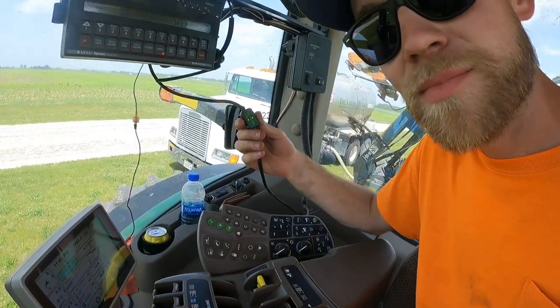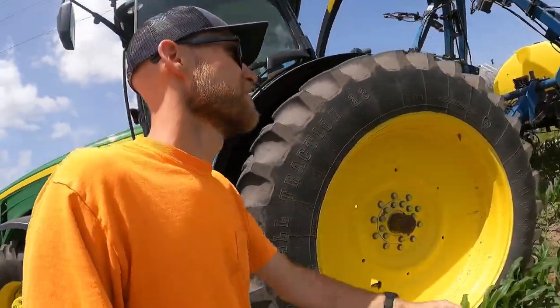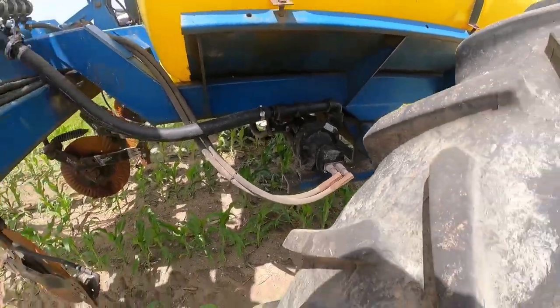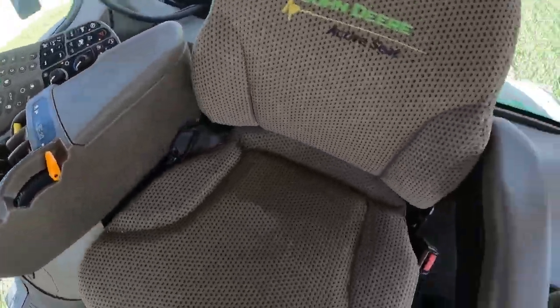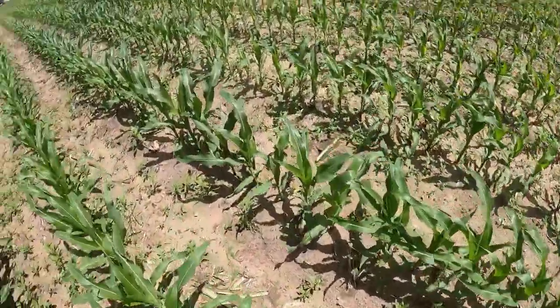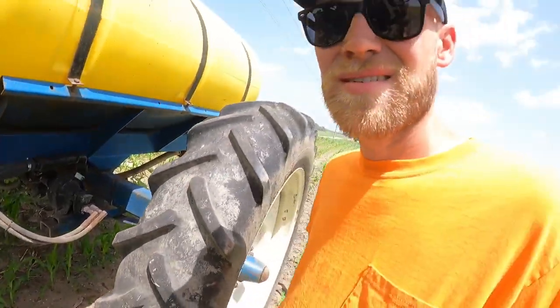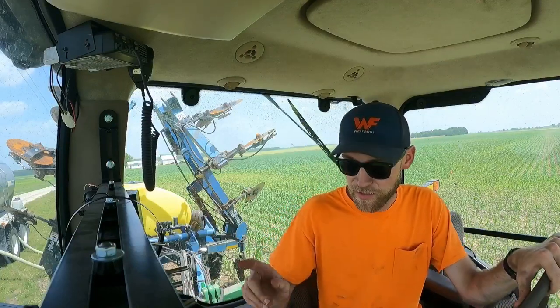Last thing I need to check — light turned green, hopefully I've got speed now. I need to make sure my pump is running in the right direction. That doesn't sound like it's running — let's see if I've got it backwards. I think it's good now. Alright, I've got my tank filled up. We'll turn our flashers off. As long as I've got speed, I should be able to go feed some corn.